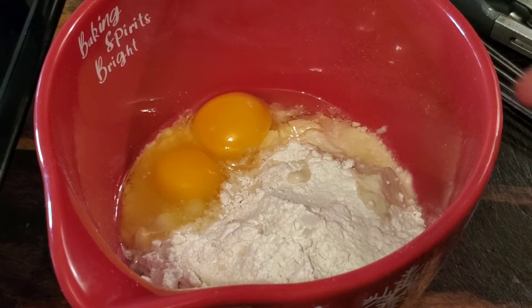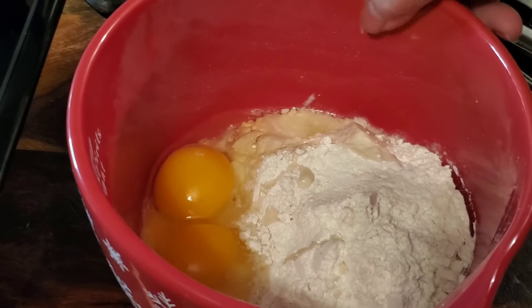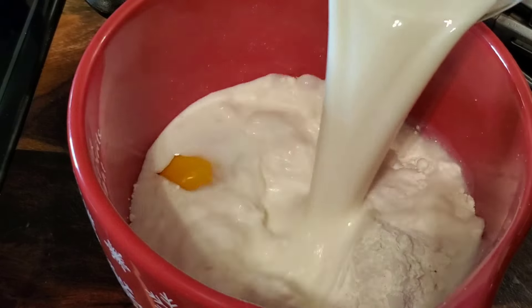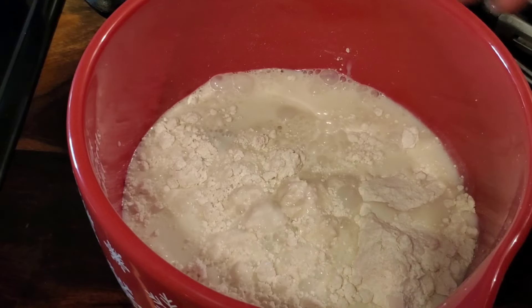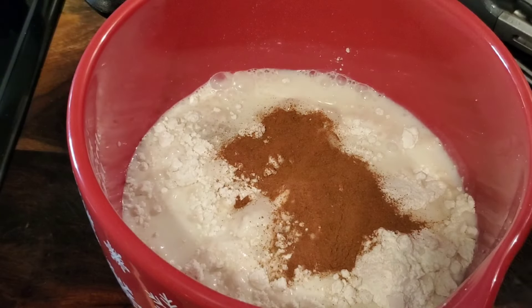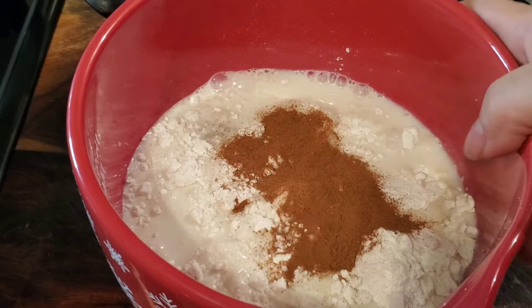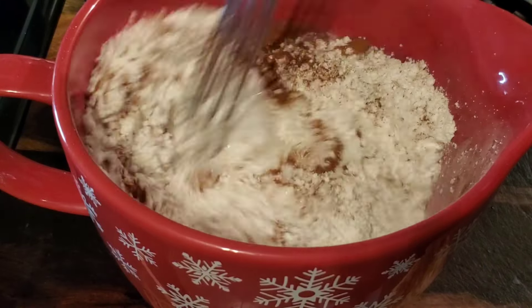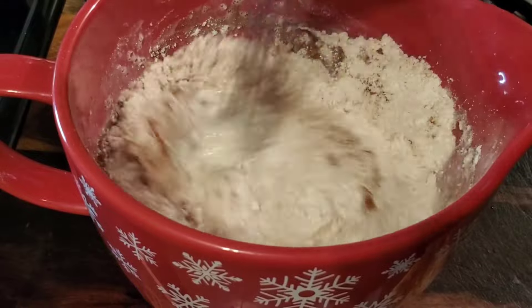For the pancake batter, I'm just using some Bisquick. I have my two eggs, I'm going to add my cup of milk, and I'm going to add some cinnamon. I'm not sure if I have vanilla and I just can't find it or if we're out, but normally I would put vanilla in our pancake batter as well. I'm just going to whisk that.